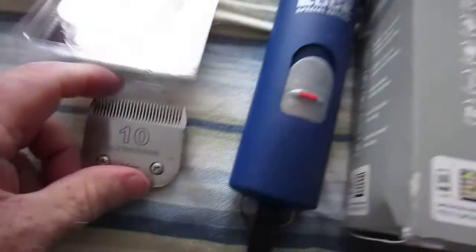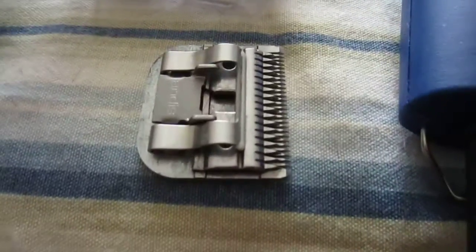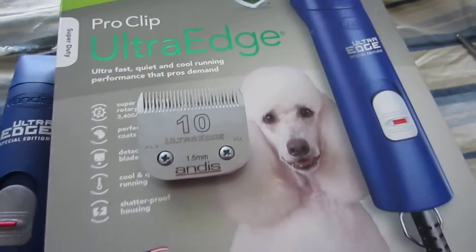The thing that bothers me though is it came with a number 10 Ultra Edge blade, an all-metal blade, and it gets super hot while operating it. So that's the blade it comes with.